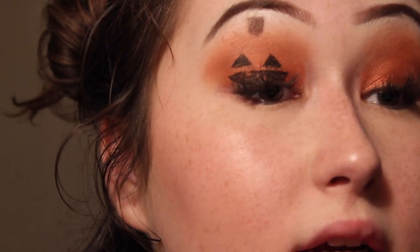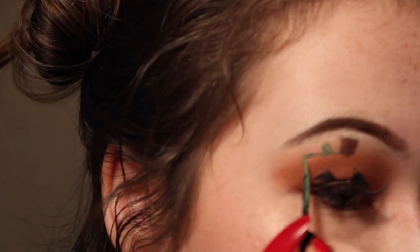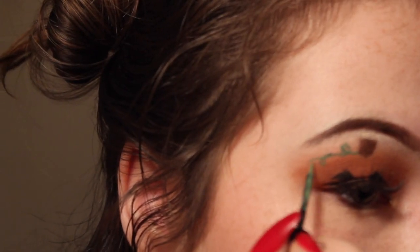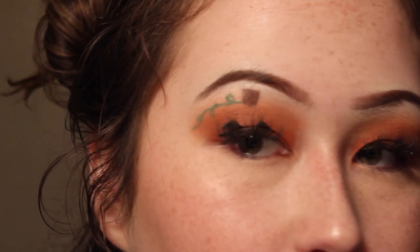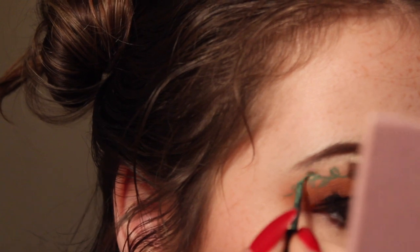I'm going to take this NYX Vivid Bright Liquid Eyeliner in the shade Vivid Envy for the eyeliner leaves, and I'm going to add on the leaves.